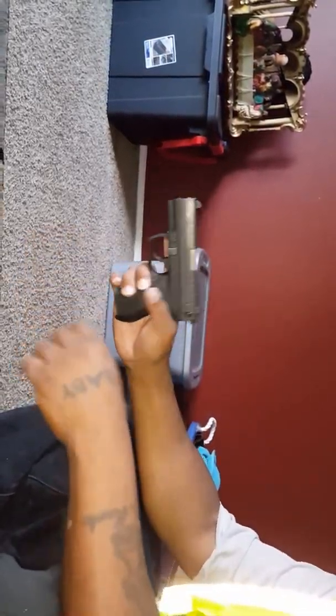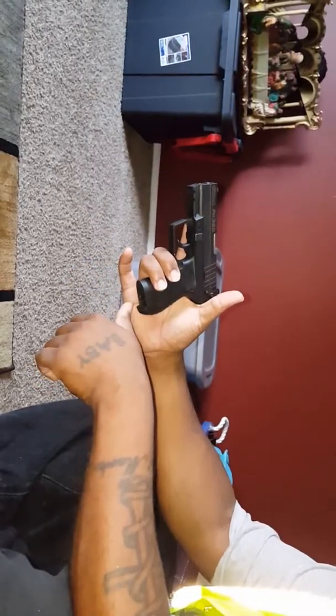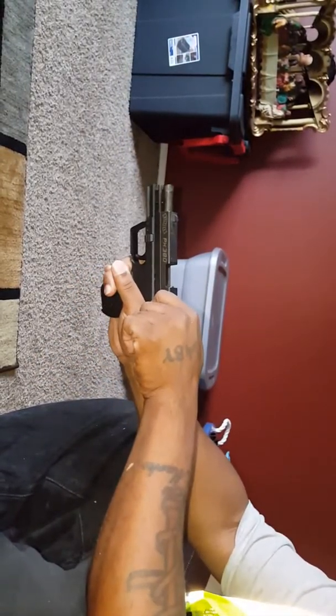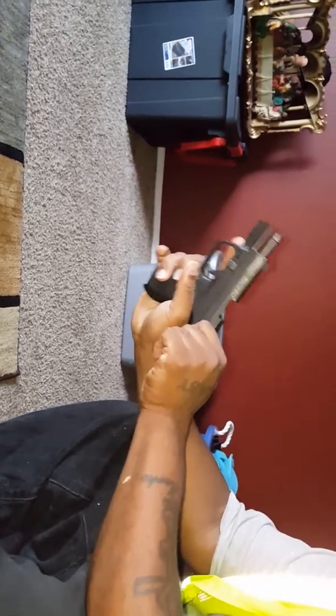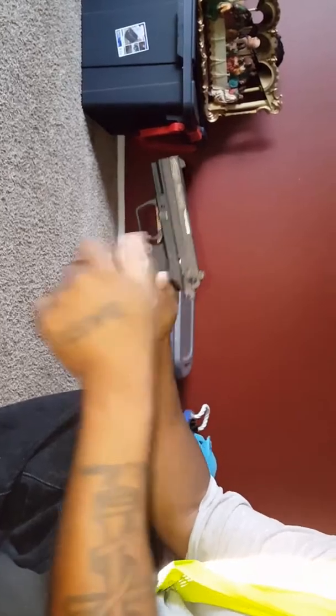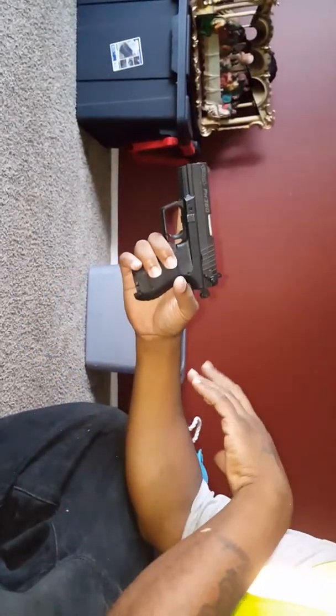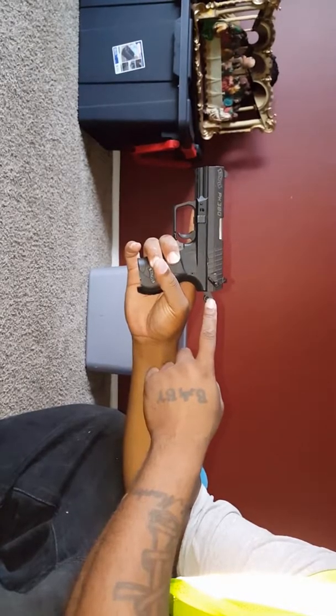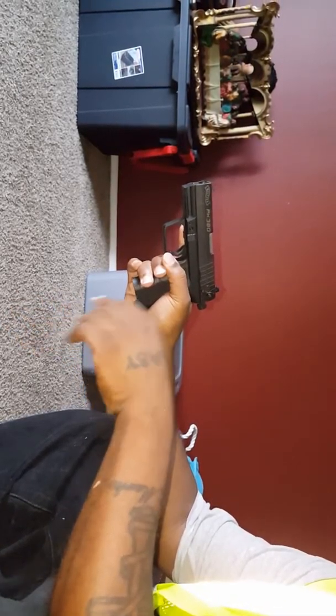Once I drop the magazine, you always check to make sure it's empty. I always rack it a few times and even look down the barrel. If there is one in the chamber, it's gonna either pop out the top or drop down where the magazine drops. Now this is the reason why I'm recording it — because now it's cocked.